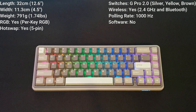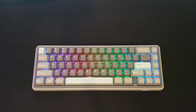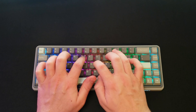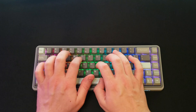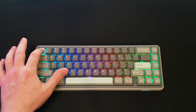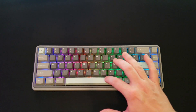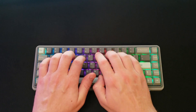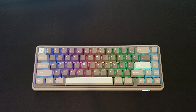Before I get into my final thoughts and recommendations, I will give you a quick typing sound test. The keyboard I have here has the G Pro 2.0 silver switches. I've made no additional modifications — this is fresh out of the box — and it is equipped with what they call their Type Cool sound dampening. So as you can hear, it sounds pretty good, especially considering this is a prebuilt fresh out of the box keyboard.